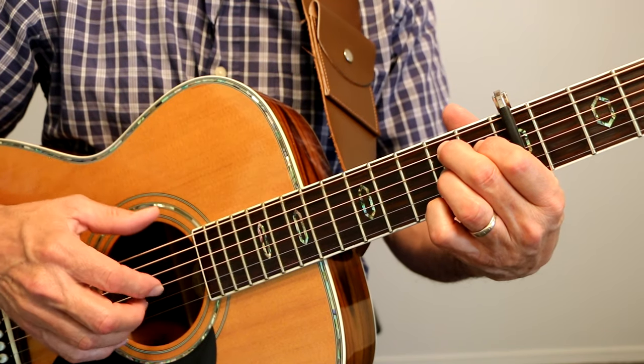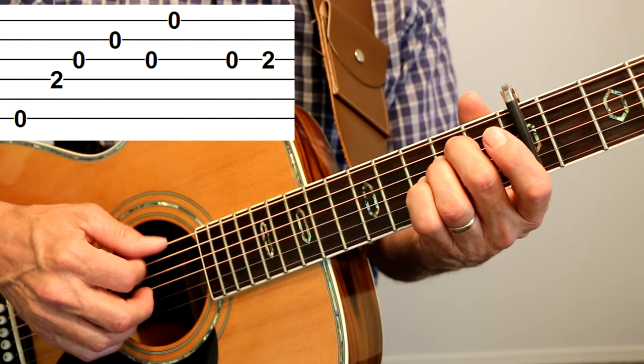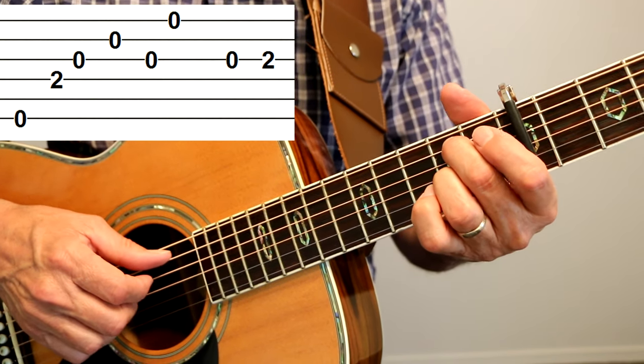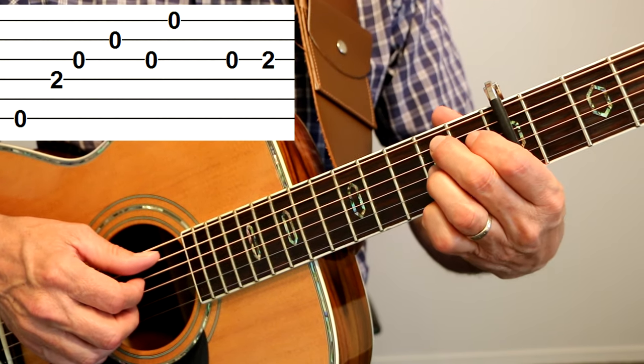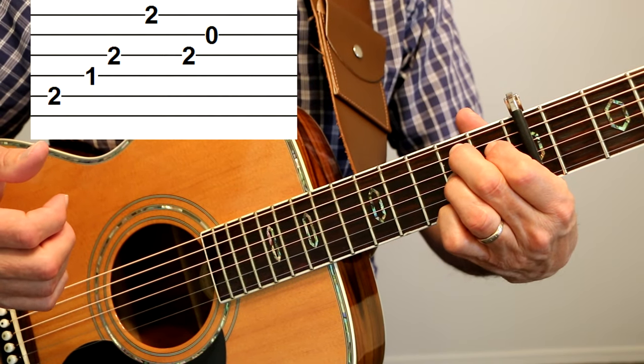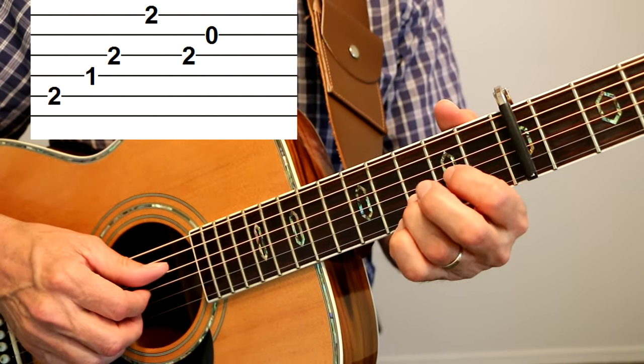So that's the order of the chords. We start on E minor, and then we do those two leading notes into B7, and then it goes to Dsus2.